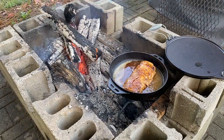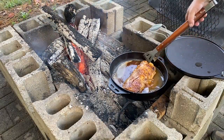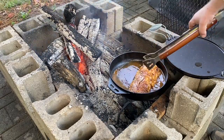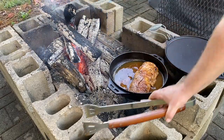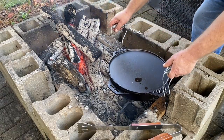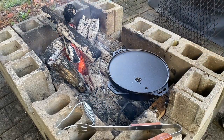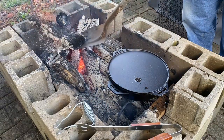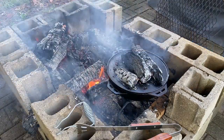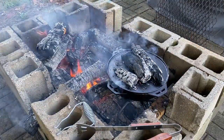We've let that brown up quite a bit — look at that color on there! It's already got a little bit of juice going on, so we won't have to add any juice. We'll go ahead and put our lid on it, add some coal, and let this cook for about an hour.